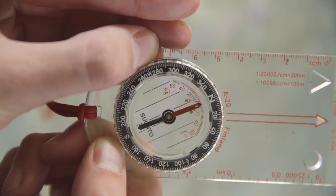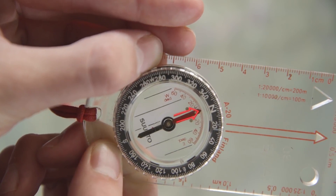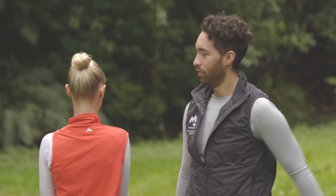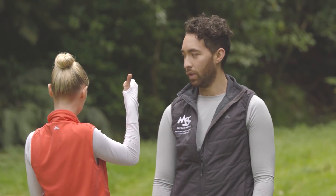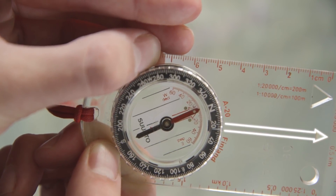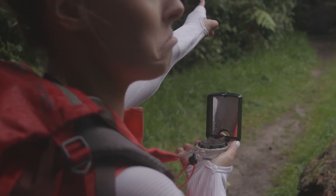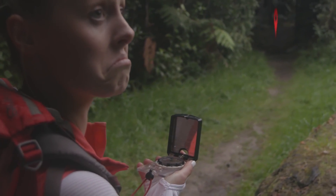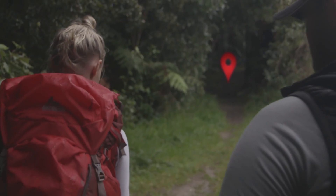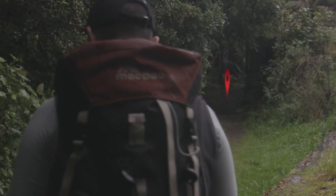Now pick up your compass and turn your whole body until the needle is over the orienting arrow. Now just follow the direction of travel arrow at the top of the compass. You don't want to be wandering around with a compass in hand the whole time, so here's a quick tip: find a landmark in the distance that the direction of travel arrow is pointing, put your compass away and walk to that point. Use your compass again when you get there to find another landmark to head towards.